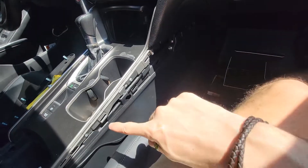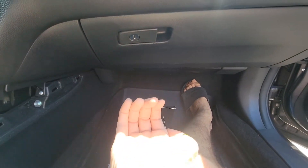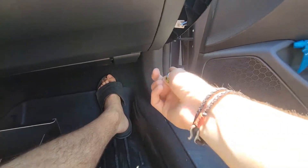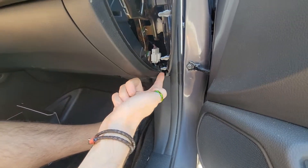When you run the power cable, I found it much easier to actually mount the camera where you'd like it, run it along the top, and come down. This assures that you have enough power cable left over when you get to the power source.